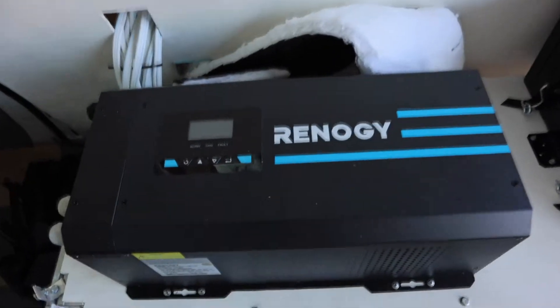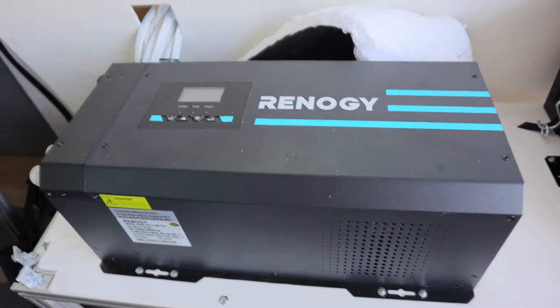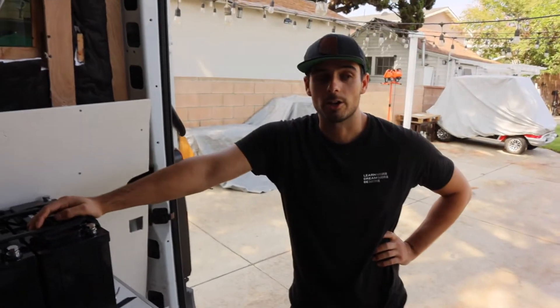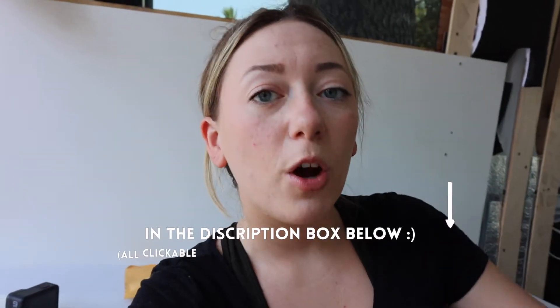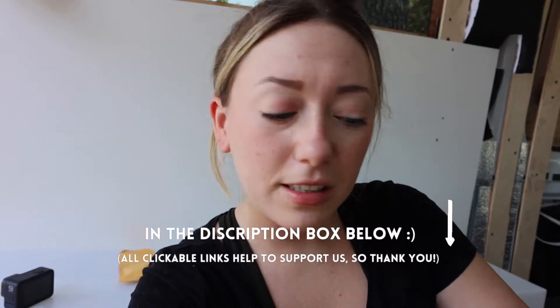Our next piece is the 3000 watt inverter. The reason we went with a big inverter is because of the induction cooktop — we also want to be able to run a blender. And it's a charger as well. I can link our electrical wiring diagram below because that was the most helpful thing we found. It's just a PDF and you can even click on items in it and order from our Amazon list.